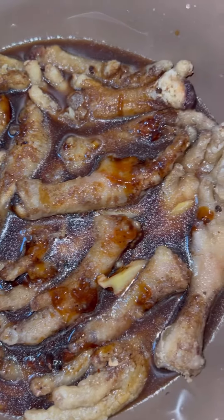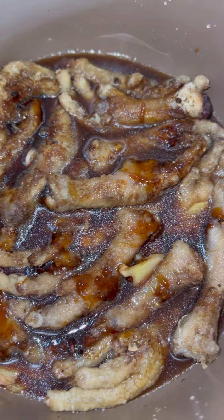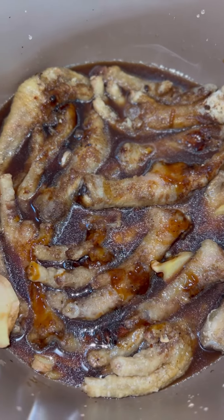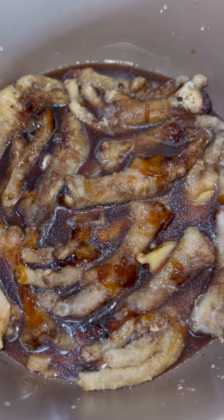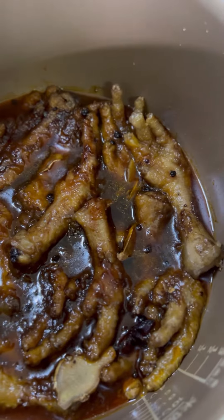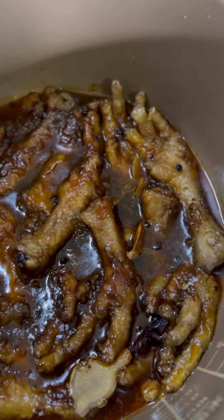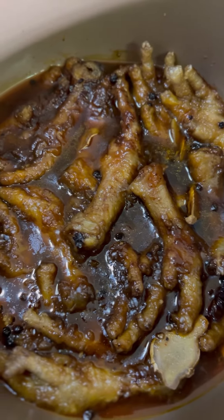Done with frying — now put all the feet inside the pressure cooker. Add ginger, star anise, soy sauce, oyster sauce, salted black beans, cracked peppercorns, and water. After 30 minutes of pressure cooking, it should look like this. It doesn't look so appetizing yet, but at this point we're halfway there.